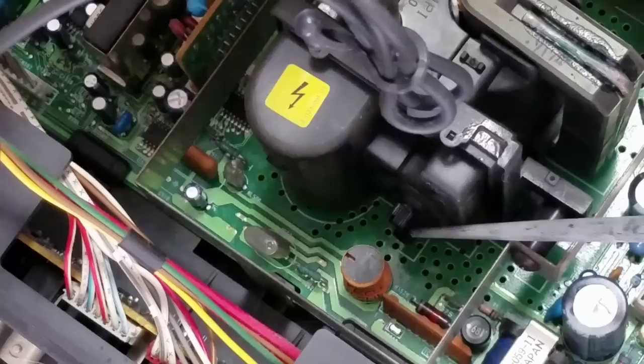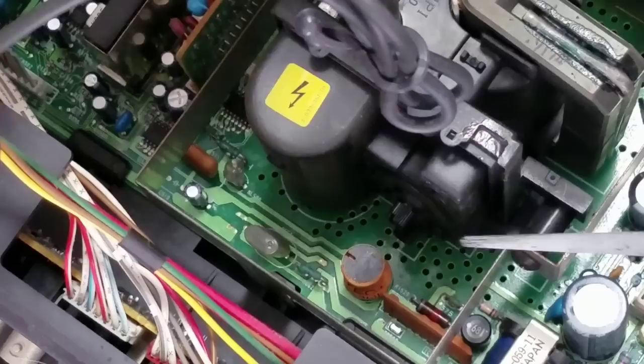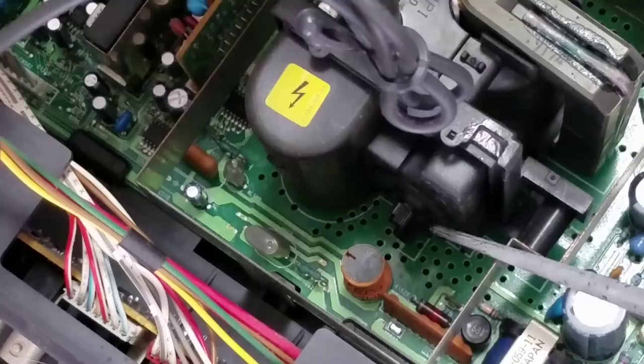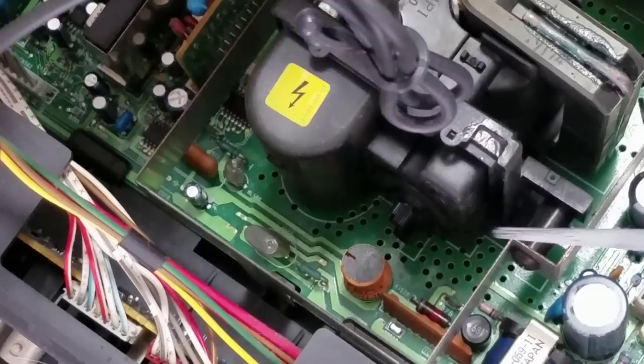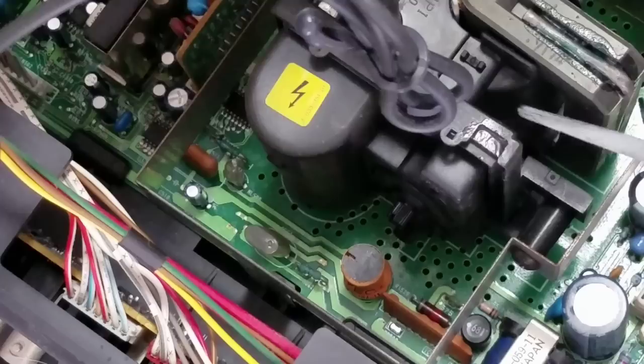Looking closely at the flyback from above, notice there are generally two potentiometers — sometimes only one, but most of the time two — on the back of every flyback. One controls your screen focus, and the other controls the overall brightness of the screen. As the CRT ages, it can become blurry and you can come in and adjust both the brightness and focus. The problem is that adjustment has to be done while the CRT is running. You need to know what's dangerous around here, how to adjust it properly, and how to keep yourself safe. You can't have a compromised flyback in any way, because that's going to create a dangerous situation.